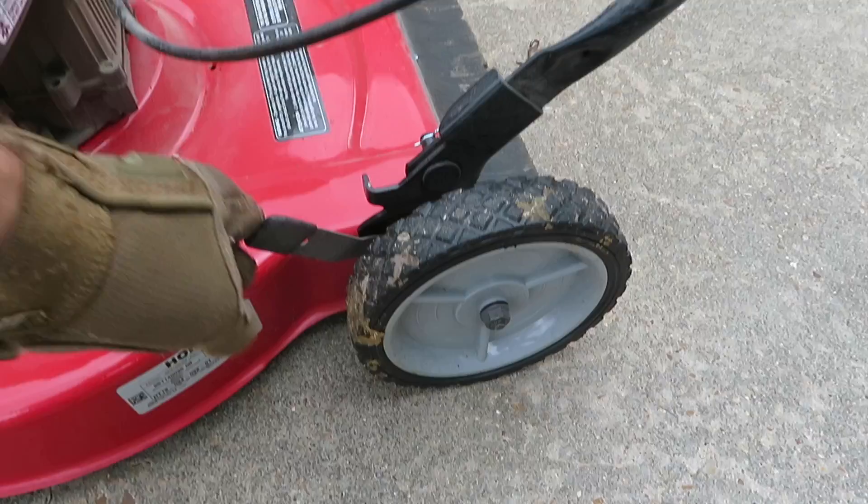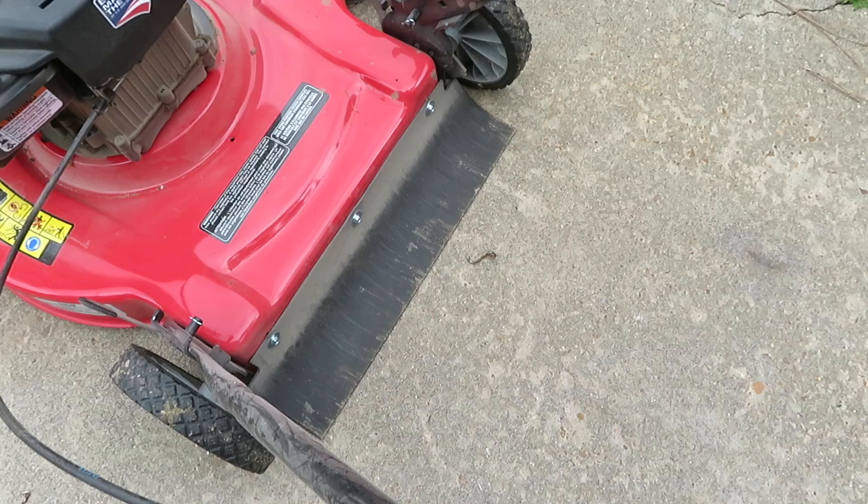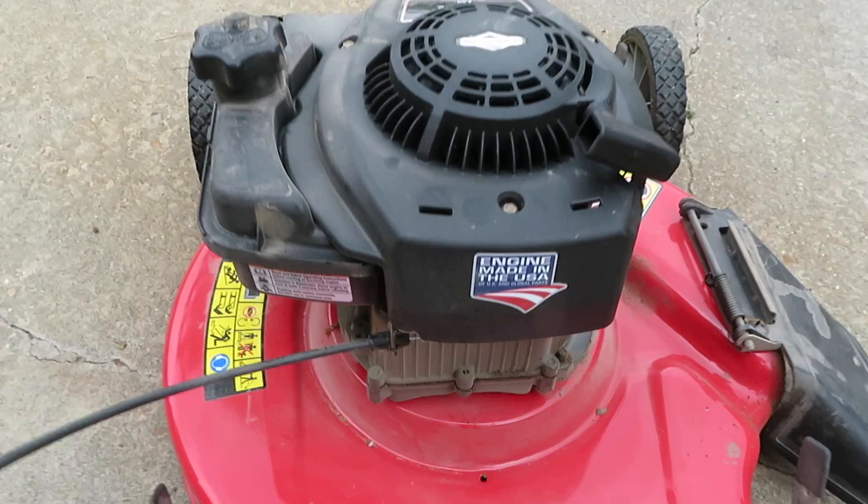A couple of other features: you've got five adjustable height settings so you can bring the lawnmower down to the lowest setting — one on each wheel. And you've got a nice little backstop right here so nothing comes flying back at you from the rear end, plus a plastic guard.